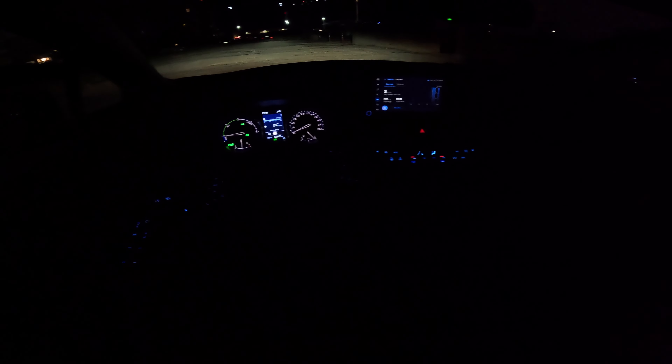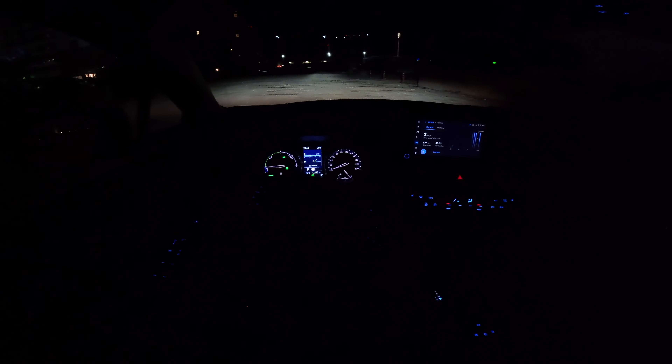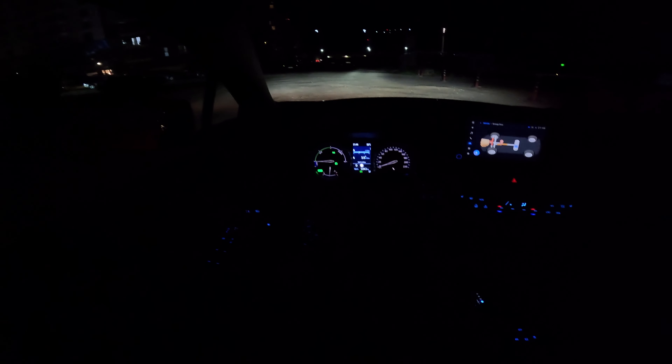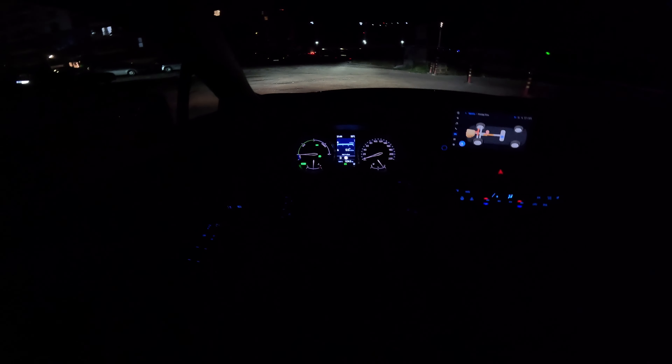You can also see the ambient light here — it looks really cool with this bluish color background on all the buttons. It has a very nice, pleasant interior. Down here you have ambient light in the cup holders, in the middle, and also in the front storage spaces on both sides. All this ambient light makes you feel nice being inside the car, and at the same time this bluish color doesn't bother you while driving at night. It's just a perfect combination of colors.